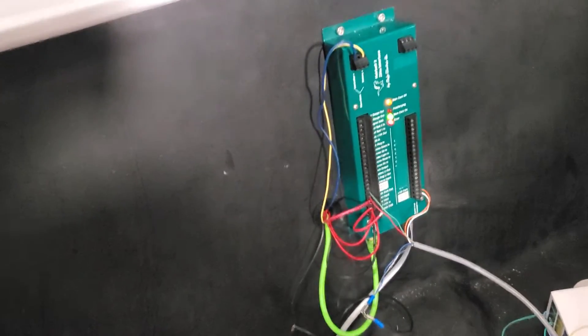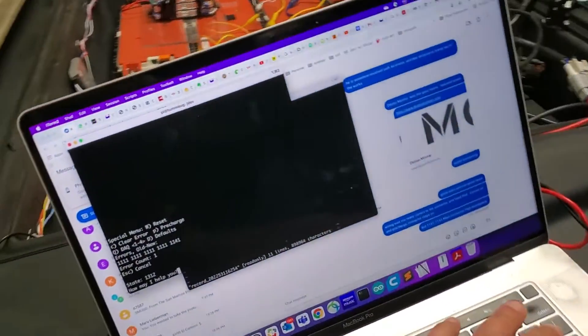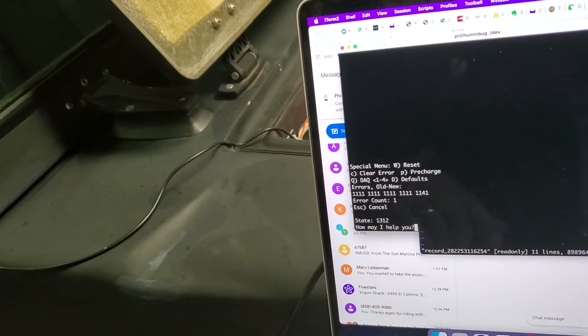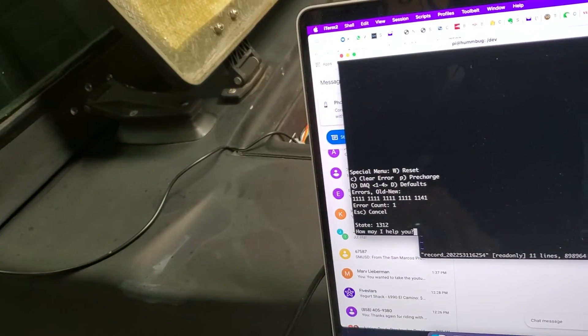When I release it'll go to error. And that's the 1141. If I clear...